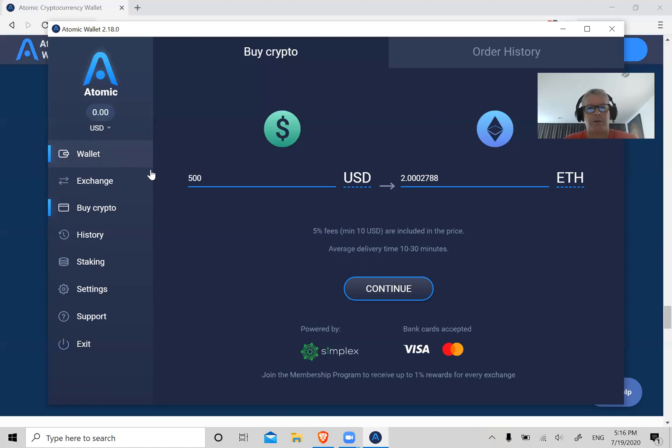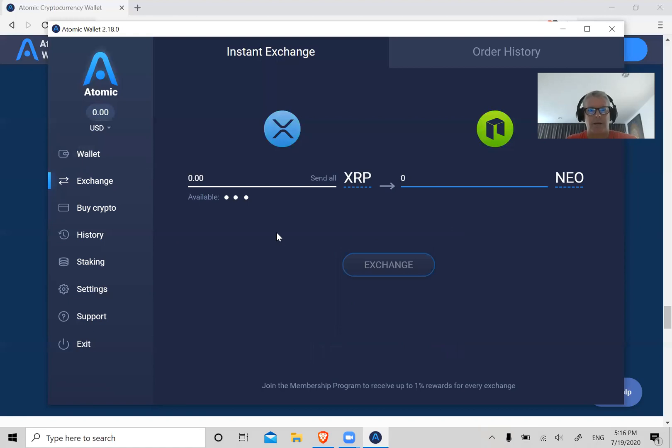Now let's go to Exchange — this is how you can swap crypto for crypto. Let's say you have 7,000 XRP and you want to swap it for NEO — it shows you how many NEO you get for 7,000 XRP and does it automatically.